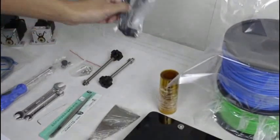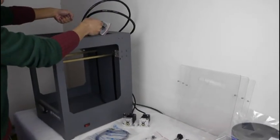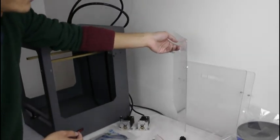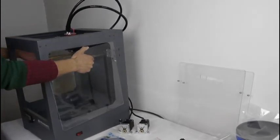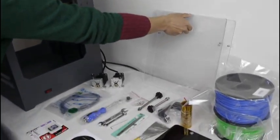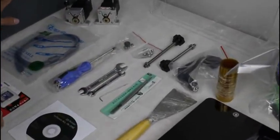And this is the holder to install here, for you to lift the machine. And this is the insulation cover to install here, here and here. It will help you to keep the constant temperature while printing. And these are the tools for you to install and maintain the machine.